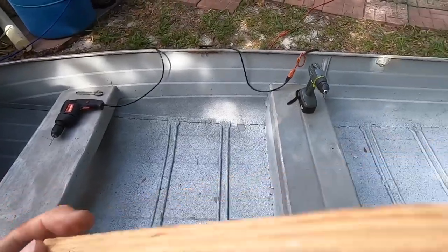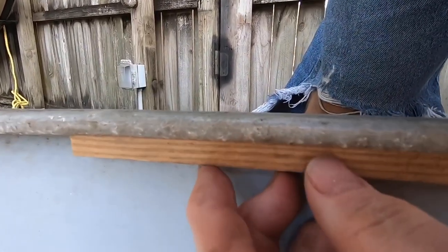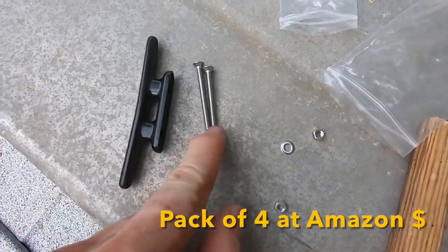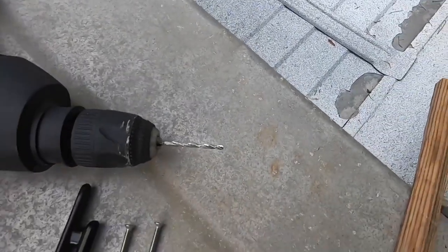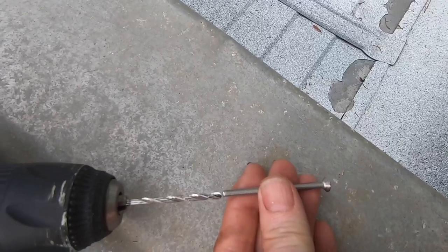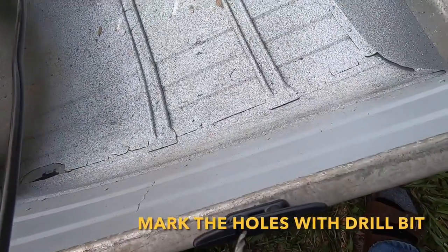First, get a piece of hardwood. I'm gonna put that piece of wood underneath. This is what comes in the package: the cleat and a bolt. Next thing you need is a drill and a drill bit. The drill bit has to be the same thickness as the bolt, or maybe a little bit bigger, just enough to get the bolt through.